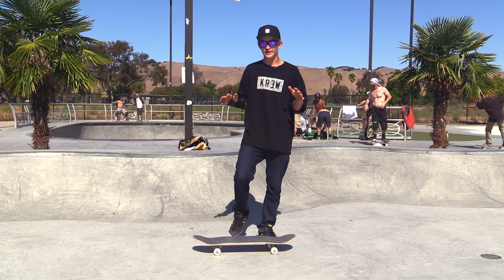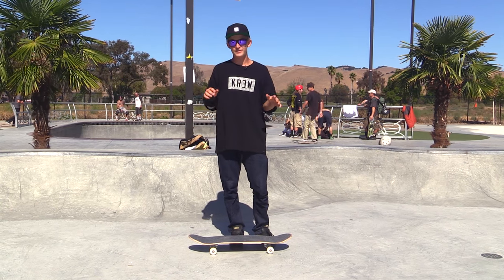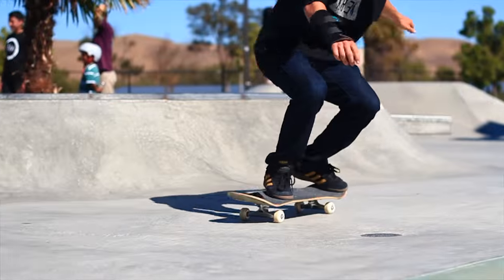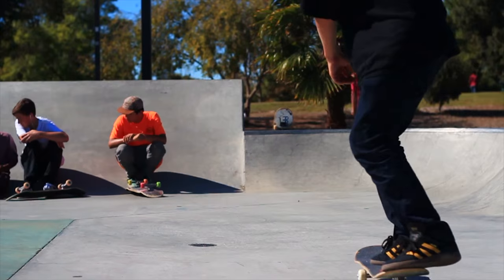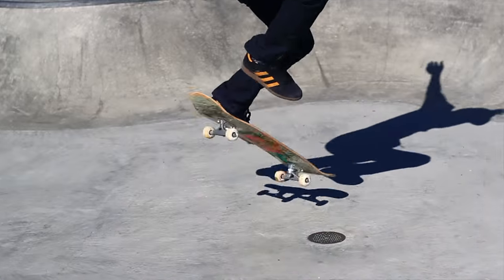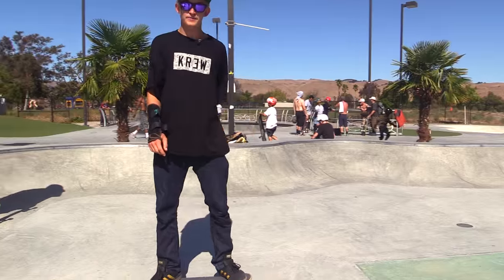So it's similar to a bigger spin, except instead of you doing a 180, you end up doing a 360, which I think is a lot easier because you can end up pivoting the trick. So I'll show you what it looks like. And that's a gazelle spin.